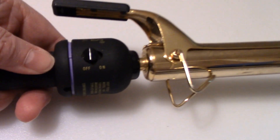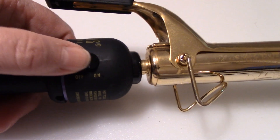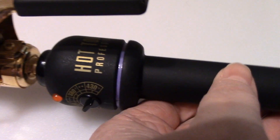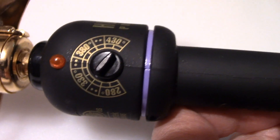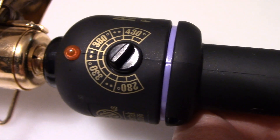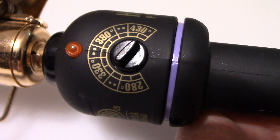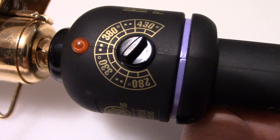You've got on this side the on and off switch right here, and on the other side you have the heat adjustment. This goes from 280 degrees to 430 degrees and this heats up very fast.